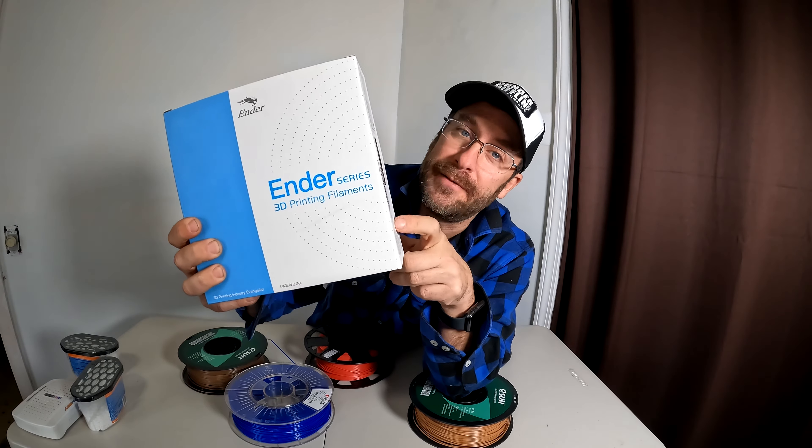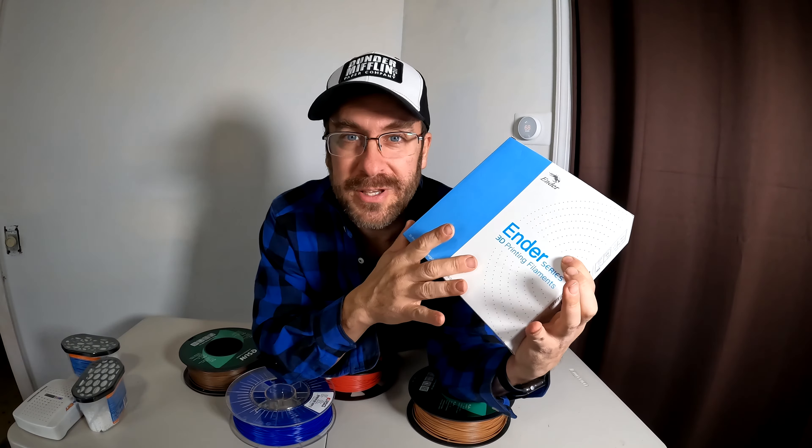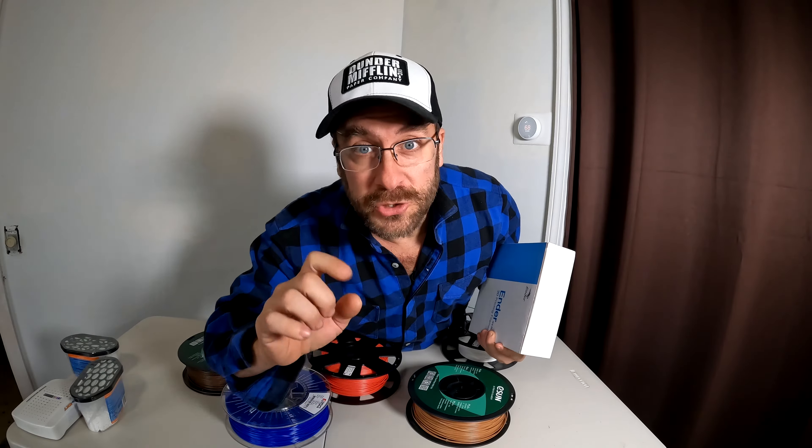This is a 1.75mm filament, so it's going to fit your Ender 3, your CR-10, and all those commonly owned Creality printers. I find that throughout all these other brands, the Creality Ender filament costs a few dollars more but is the easiest to print from. My prints come out very smoothly, very clean. I don't have to mess with the temperatures and settings as much. I can't tell you exactly what the difference is, but it is a great filament to learn on before you start branching out into other filaments, especially if you're struggling.